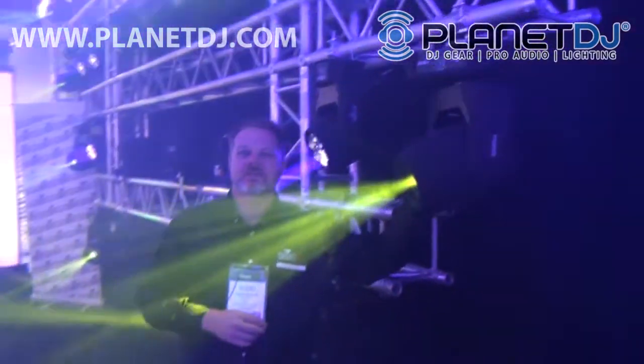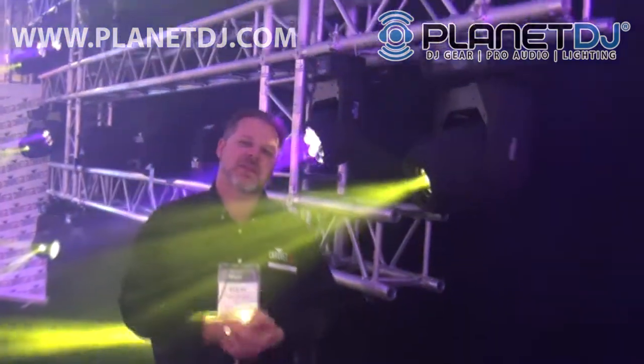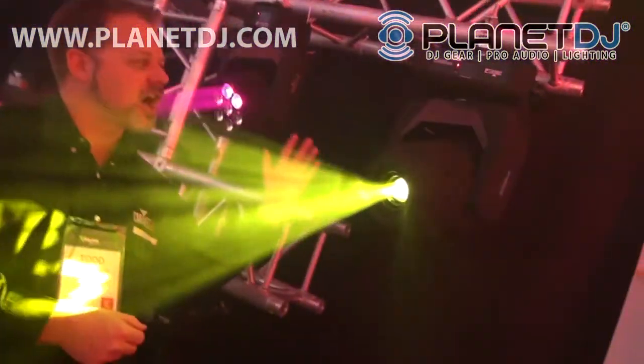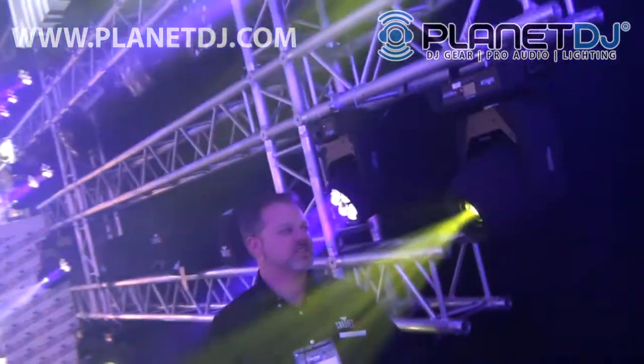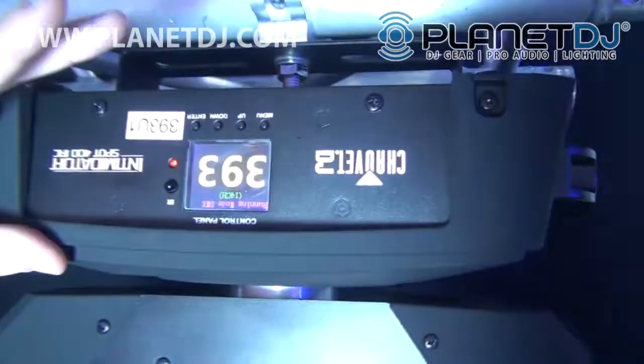This unit cranks up the wattage — the 350 has a 75-watt LED, but this has 140 watts of LED power, so it's tremendously bright. It has all the same features: same gobos, same prism that you've come to expect, but it also adds this nice new full-color menu that you're seeing on our new movers.